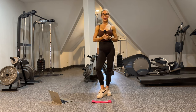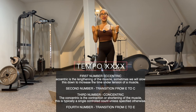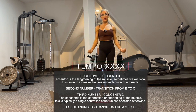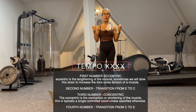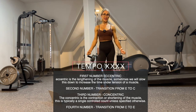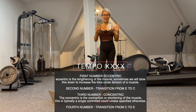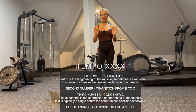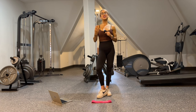Tempo: the first number is always the eccentric or lengthening phase of the muscle. Using a bicep curl as an example, the eccentric is when we lower and the muscle gets lengthened. The second number is the pause between the eccentric and the concentric phase. The third number is the contraction, and the fourth number is the time between the concentric and eccentric. Just always look for that first number — that's where we lengthen the muscle.